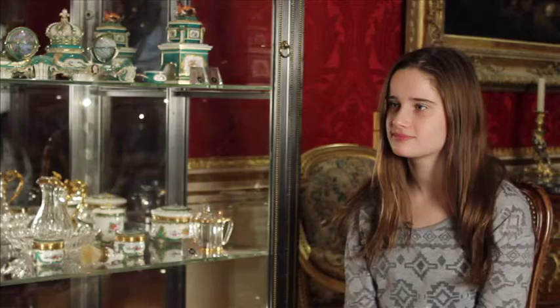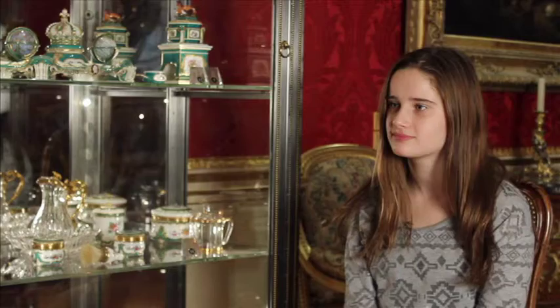Even without all the gold and detail, was it only the upper class who had such a thing as an inkstand? Yes, I think very much so. Something like this was incredibly expensive, so only very, very rich people could have it.